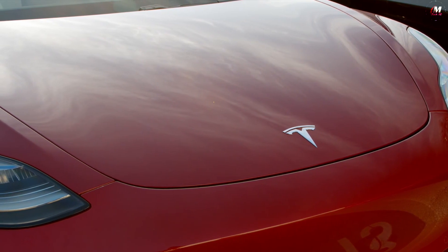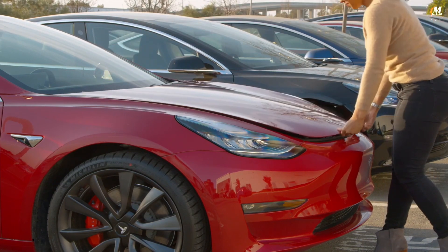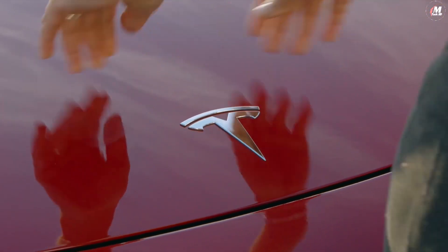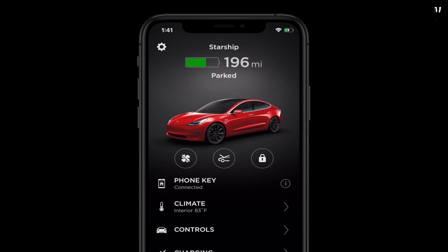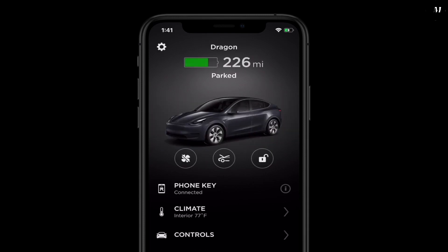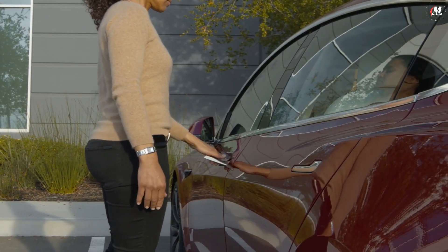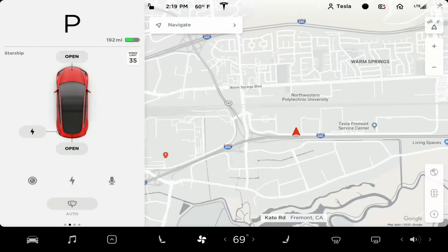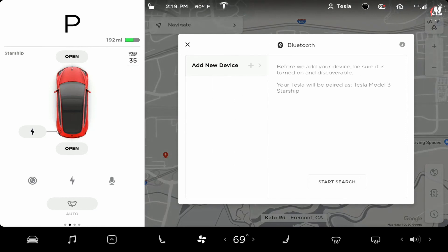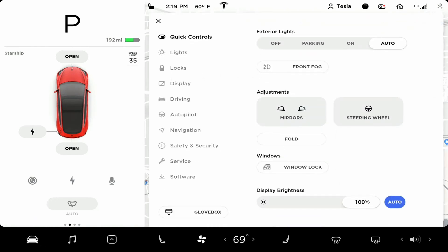Quick note on the front trunk: the hood is made of aluminum, so it's much lighter than those of traditional cars. To close it, set it down gently and then lean into it with your palms on each side of the Tesla T — it will click shut. PhoneKey works as long as the car you're using is the most recent product to be pulled up in the Tesla app. Your phone just needs to be powered on with Bluetooth active. There's a separate Bluetooth pairing process to connect your phone to the car for calls and media — we'll cover that soon. You can manage phone keys and backup key cards on the touch screen by selecting Controls and then Locks.